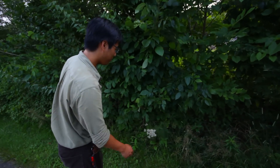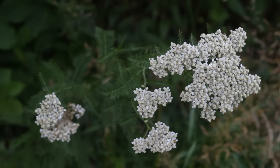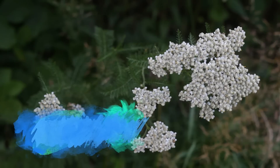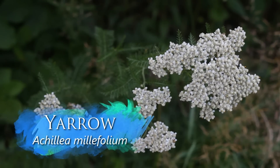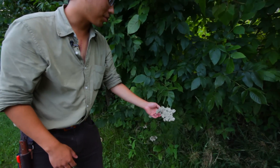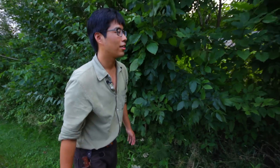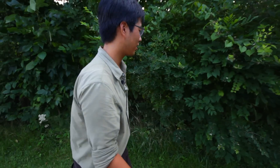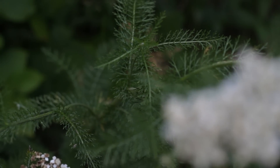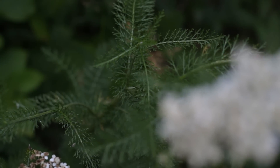This is called yarrow. You can lay it near your shelter and it supposedly will repel insects and bugs. So if you ever need a bug-free shelter, laying some of this down is a pretty good idea — not sure how effective it is, but it's better than nothing. The distinct yarrow leaves can be eaten raw or cooked, and along with the flowers, can be brewed into tea.